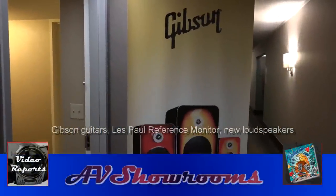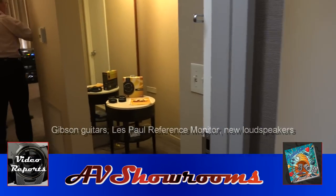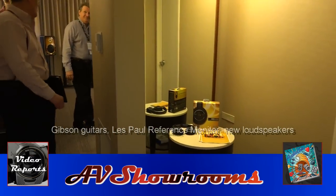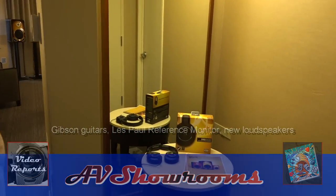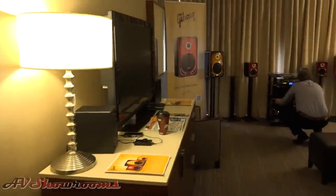Gibson Les Paul reference monitor — let's go take a look. First I've seen these. They do look like guitars.